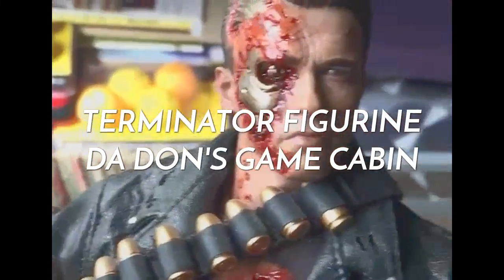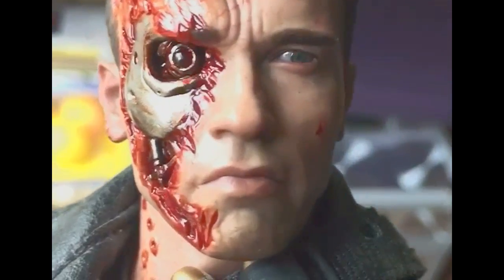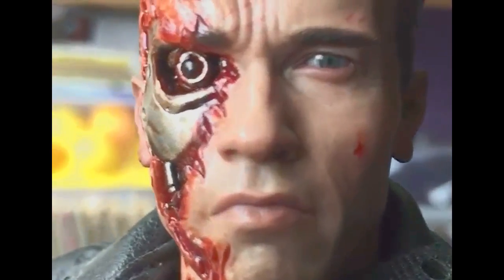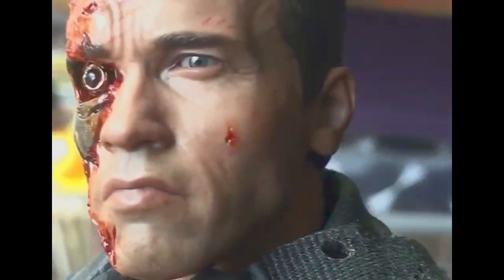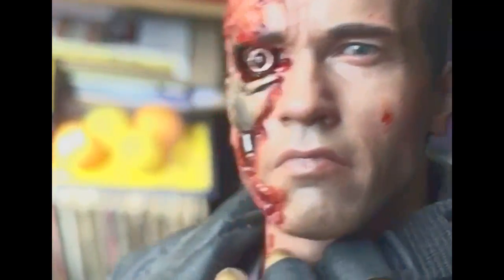I'm just going to change the terminator head today. I just want to give you a nice close up because sometimes it's hard to appreciate the detail, but as you can see, a tremendous amount of detail. Tremendous.